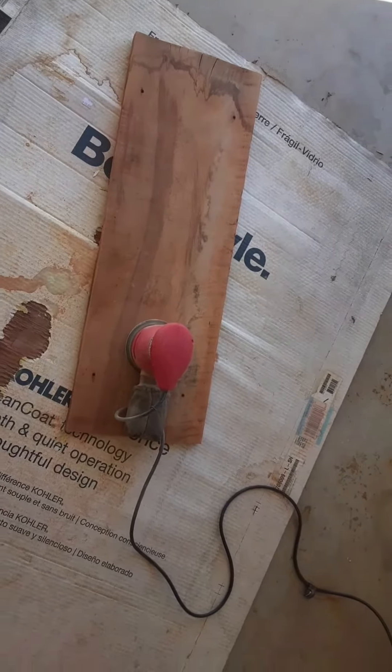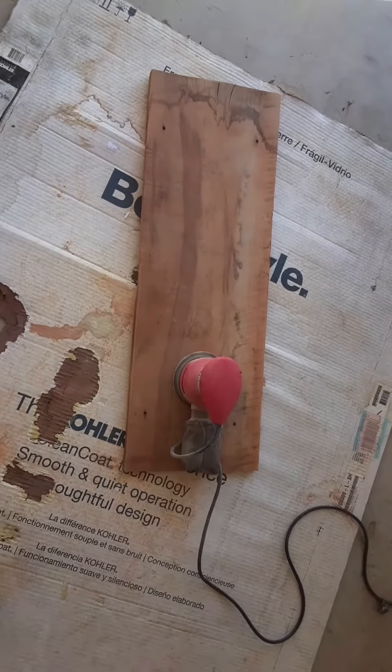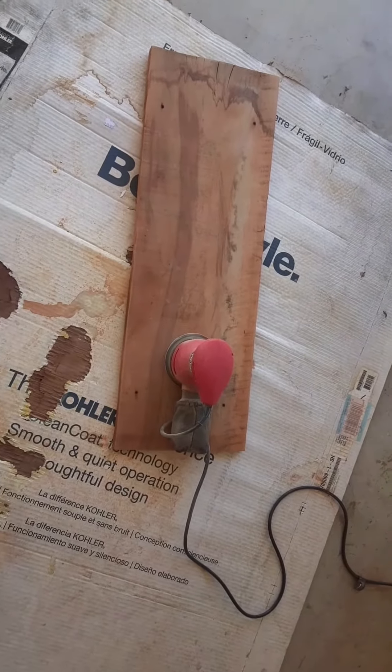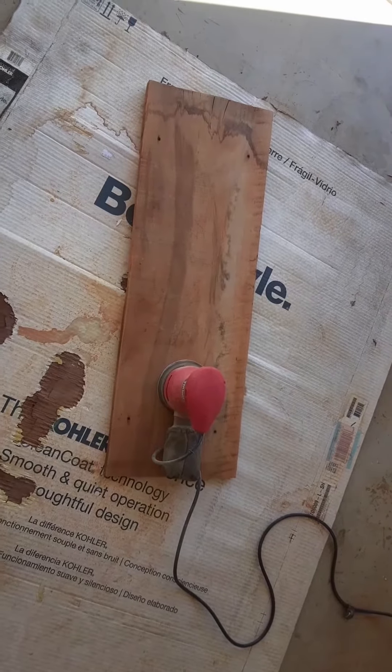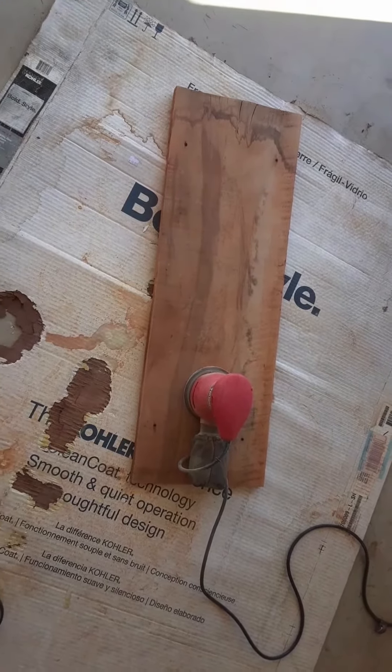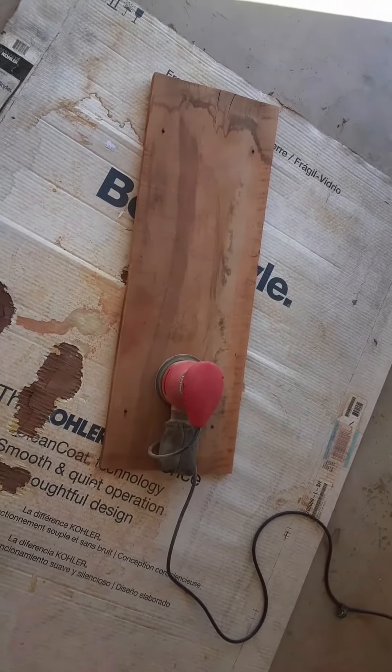I had this idea to sand down this old piece of wood that I've had in my garage for some time, so that's what I'm working on. I'm going to build something today and it is in response to your piece, so I will tell you more about it later on.